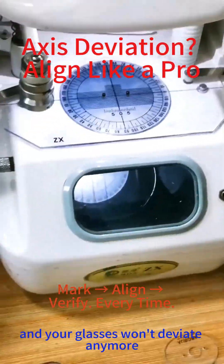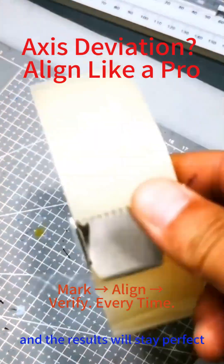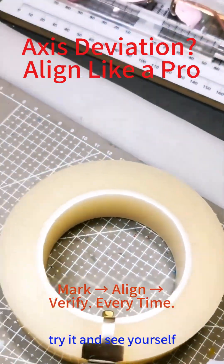And your glasses won't deviate anymore. Use quality anti-slip pads and the results will stay perfect. Try it and see for yourself.